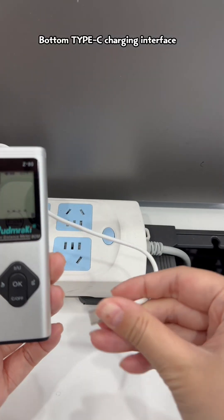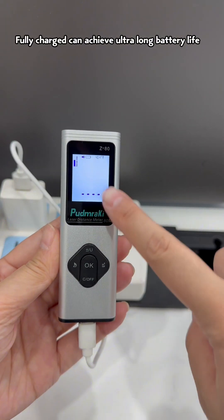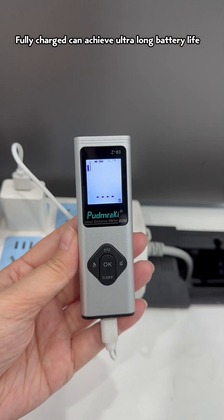It features a bottom Type-C charging interface and a built-in 500 mAh lithium battery. Fully charged, it can achieve ultra-long battery life.